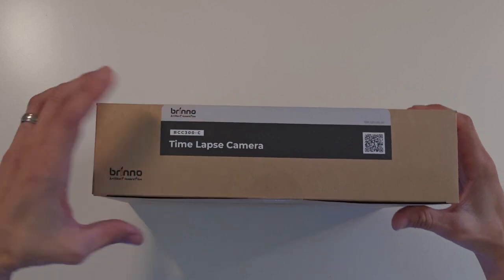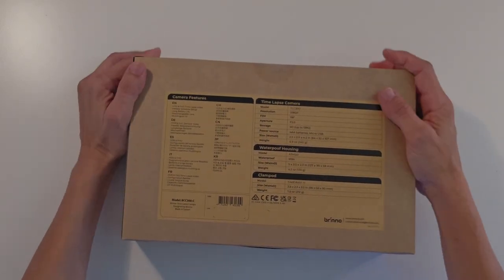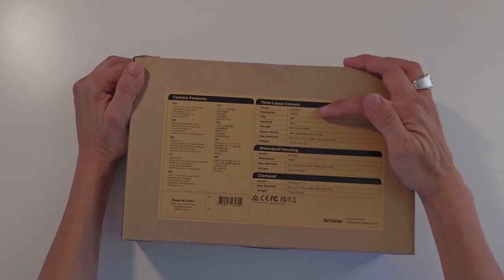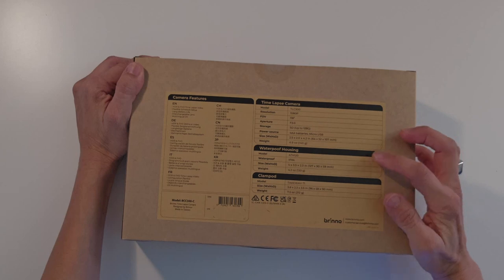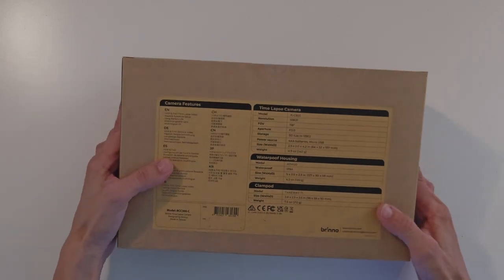The writing on the outside is very legible and neat. The contents: time-lapse camera, the TLC-300, resolution 1080p, power source and weight. There's also a waterproof housing in here, and a clamp pod.